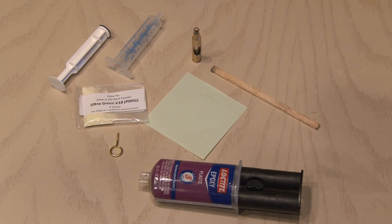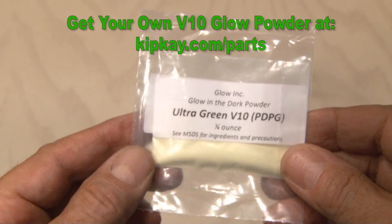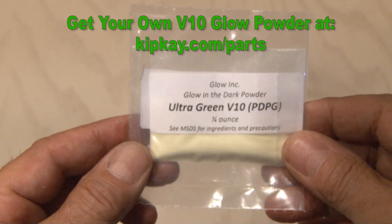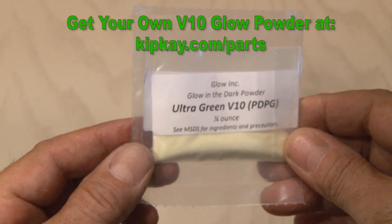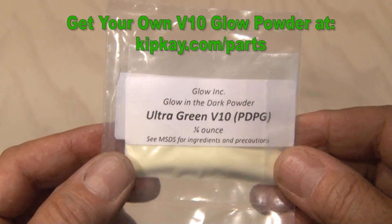It's time to gather up a few more things that we're going to need for this project. The main ingredient? Some Ultra Green V10 Glow-in-the-Dark Powder. This is the brightest glow-in-the-dark powder in the world, which will glow and continue to be visible even after 24 hours, which is more than one night.